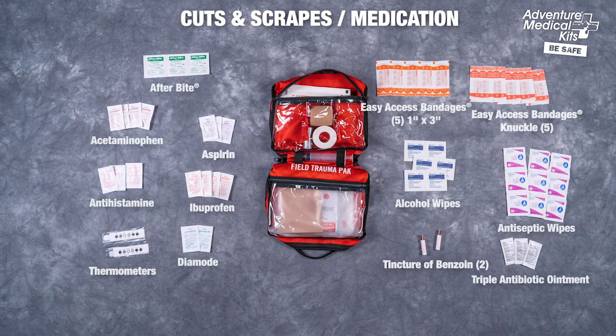The cuts and scrapes section includes our exclusive EasyOpen technology, easy access bandages, antibiotic ointment, tincture of benzoin, and wipes — including medications to treat allergic reactions, itches, pain and fever, inflammation, and diarrhea.